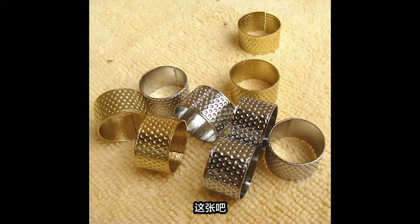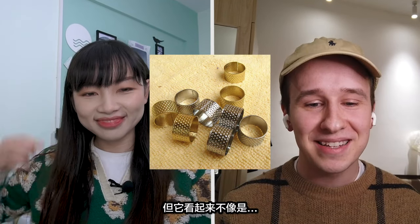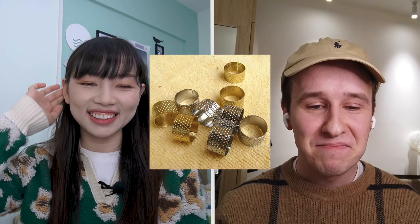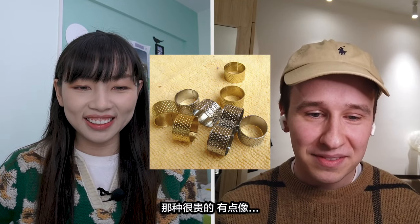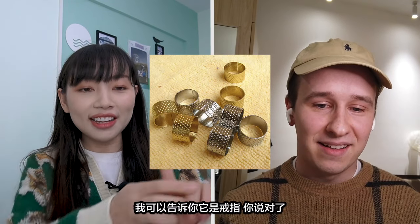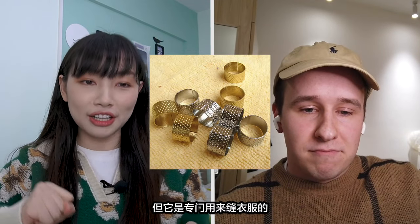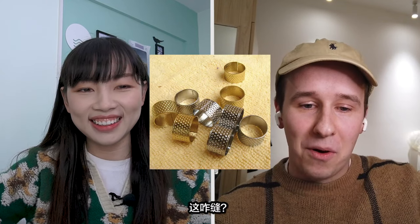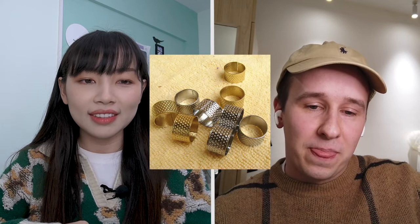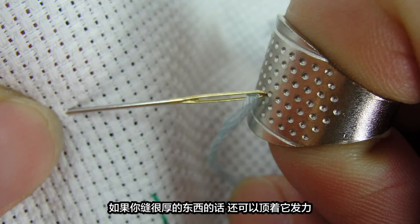The first picture is from me. I'm gonna send you this one. Do you know what that is? I have no idea. It looks like a ring, right? You put on your finger. But it doesn't look like a very expensive material. Is it a ring? I can tell you it is a ring, so you're right about that. But it's specifically used for sewing clothes.